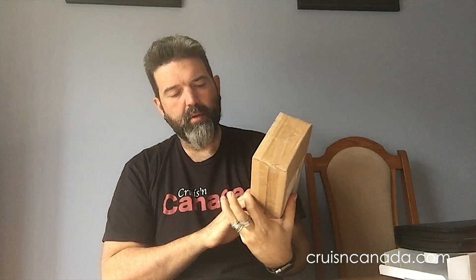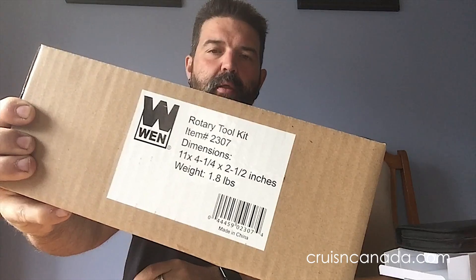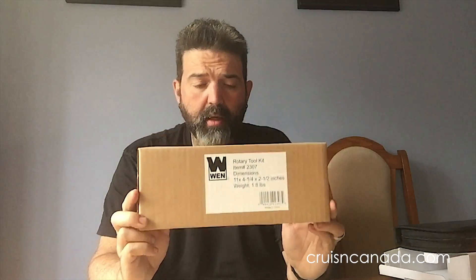Amazon to the rescue — I came and found this, the WEN Rotary Toolkit 2307. They have a whole bunch of different models. I actually wanted the 2305 because it came with a cool little extension and flex cable, but that was about $10 more and delivery was going to be two to three weeks, and I didn't want to wait that long. So this is basically your Dremel Chinese knockoff.